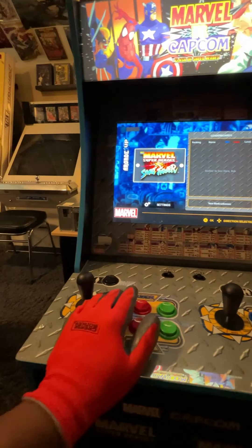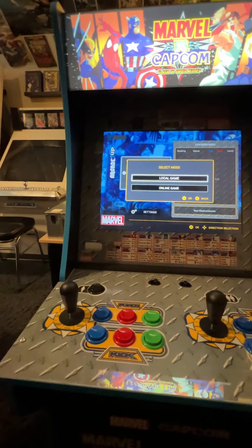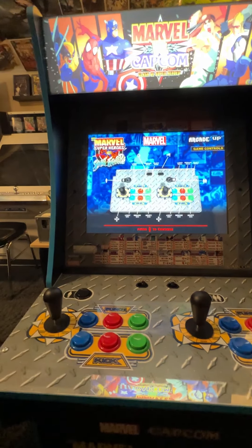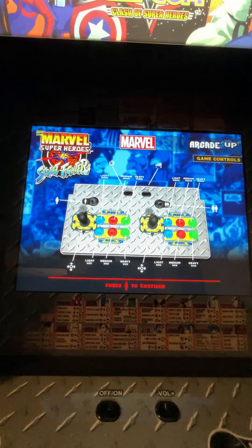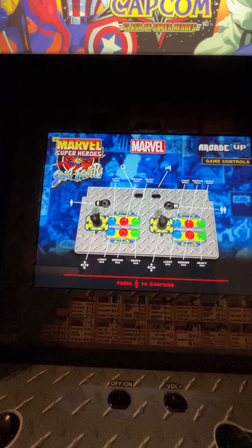So before you select your game it asks local or online, and it shows you the standard button layout. You press your player one button to continue.